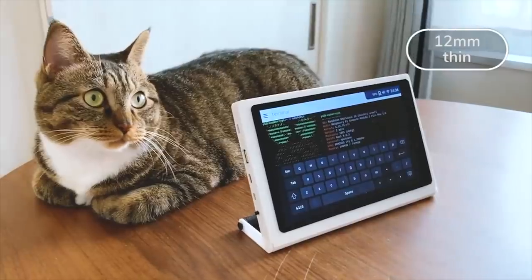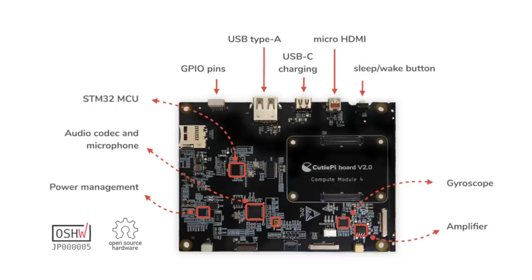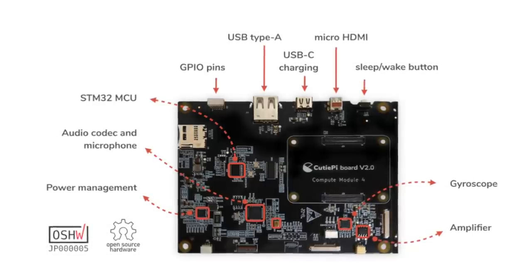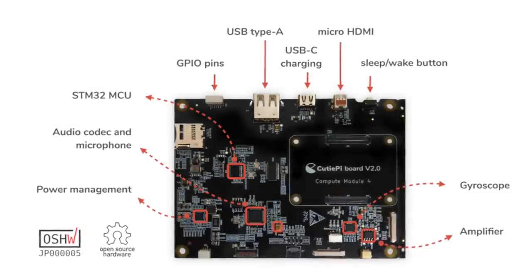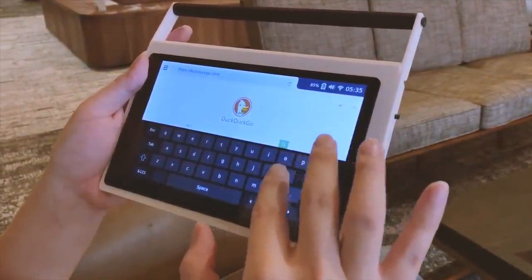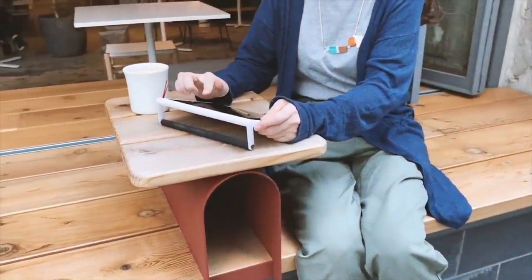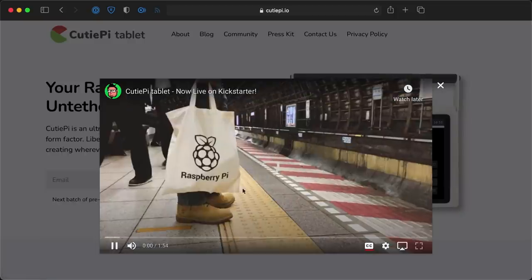Getting to the 7 new boards, first up is definitely the cutest of the bunch — it's the CutiePie. It's a well-rounded portable Raspberry Pi tablet with a handle. The completely open-source board design includes audio processing with a mic, power management for a battery, a gyroscope, and a few exposed GPIO pins. The final product will have an 8-inch touchscreen, a 5-hour battery, and includes a Compute Module board, so it's an all-in-one portable Pi targeting a price of $229. Not bad at all, and I love that they open-sourced the hardware design. Read more about it at cutiepie.io.